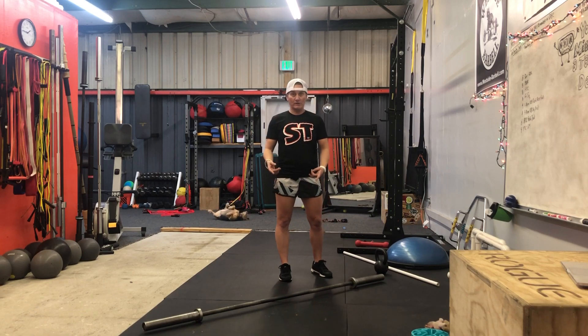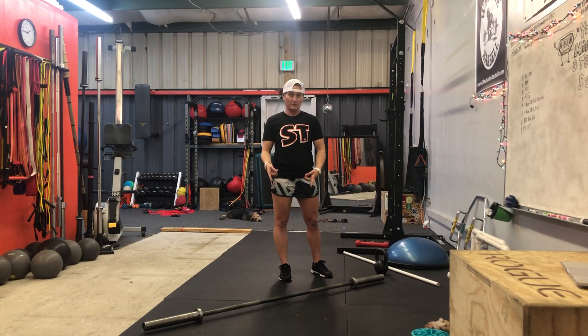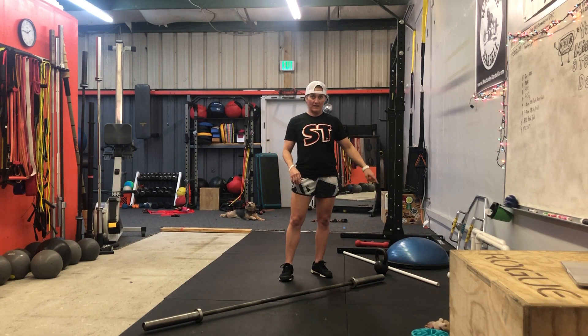What you're gonna need is an unloaded or lightly loaded barbell, which you can use for all these movements actually, but what we're gonna do is use an unloaded bar, a kettlebell, and a PVC.